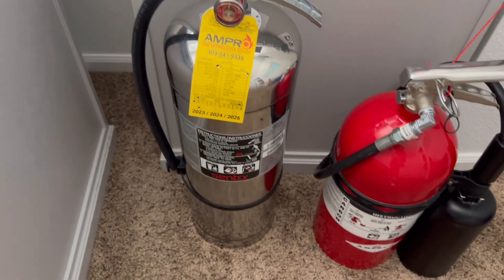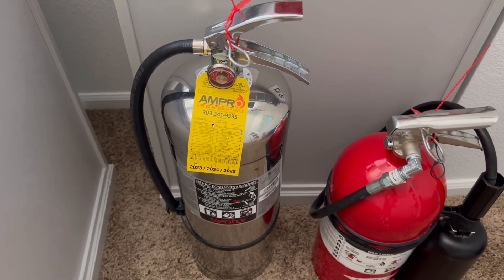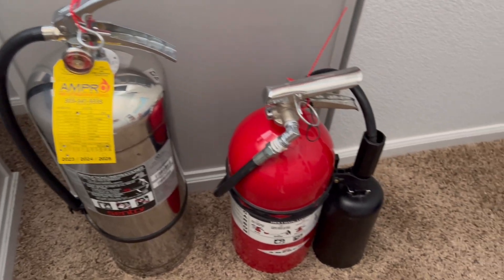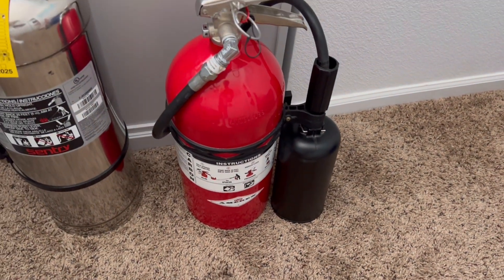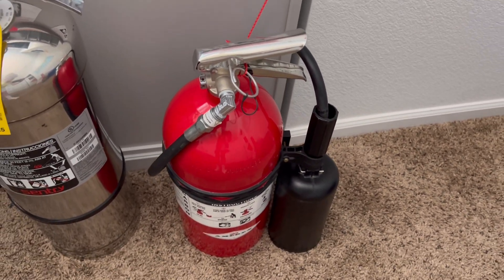First off I have this Ansel Century water extinguisher, which is pretty nice — it's a 2.5 gallon water extinguisher. Then I have this Amorex CO2 carbon dioxide 10 pounder.